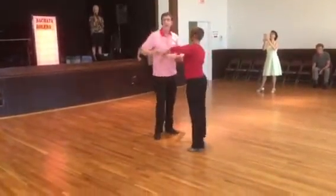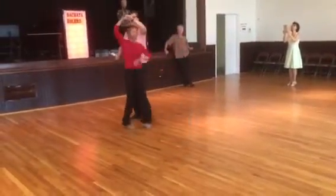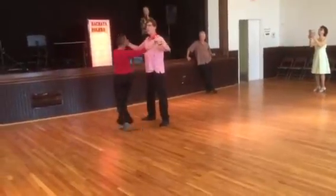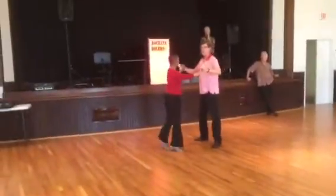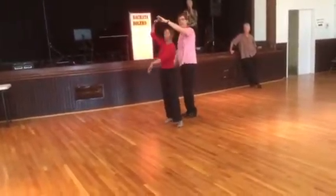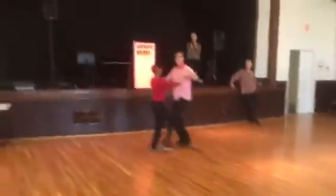Same thing happens again. Open break. Bring her across, multi-fand. Quick and quick, side. And little one.